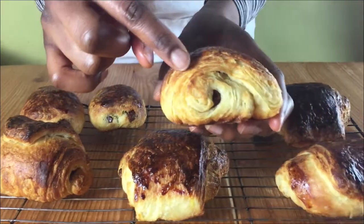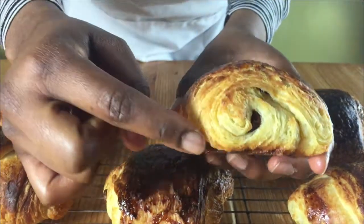Hello and welcome to Meadow Brown Bakery. In this video I'll be showing you how to make some pain au chocolat.